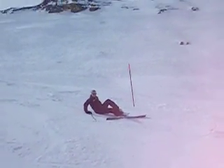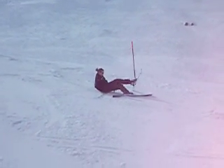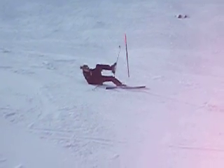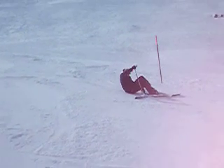Put your skis pointing this way, so you're gonna have to like... All right, so don't worry about that leg, worry about the other leg — that one. Take your ski off, take ski off straight away.